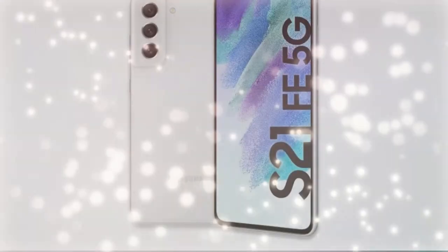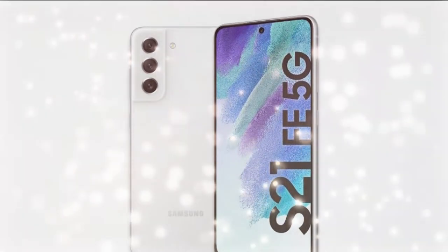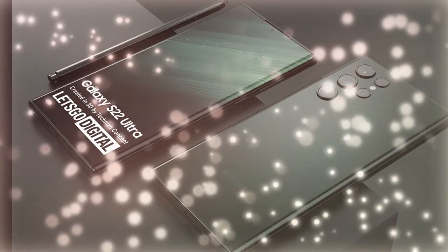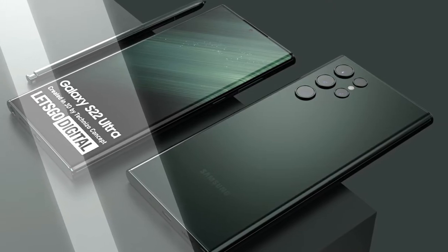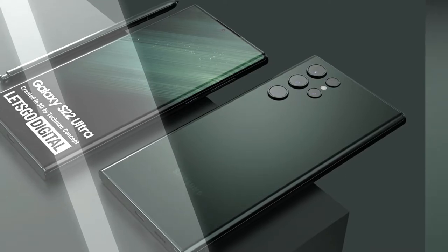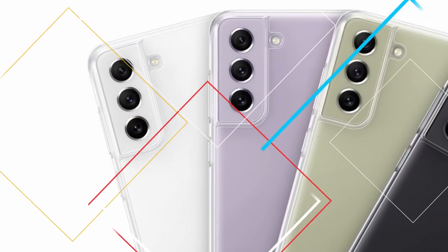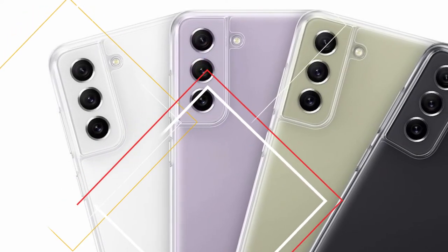What are your thoughts on the Galaxy S21 Fan Edition? Are you willing to buy it, or are you waiting for the upcoming Galaxy S22 series launch? The Galaxy S22 launch will be imminent next month in February, and the S22 series will include the S22, S22 Plus, and S22 Ultra models. Let me know in the comment section below.